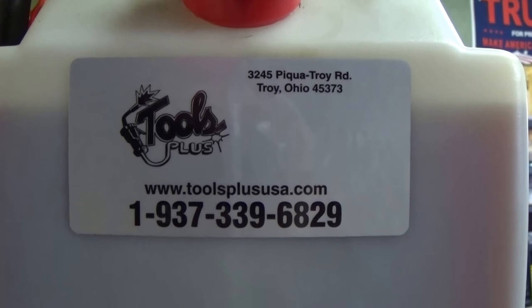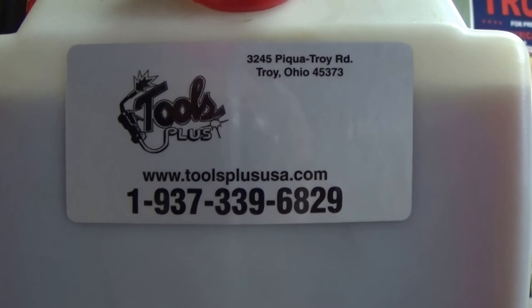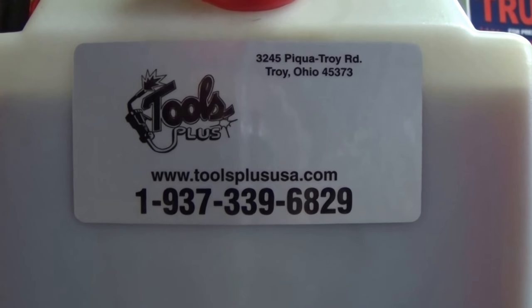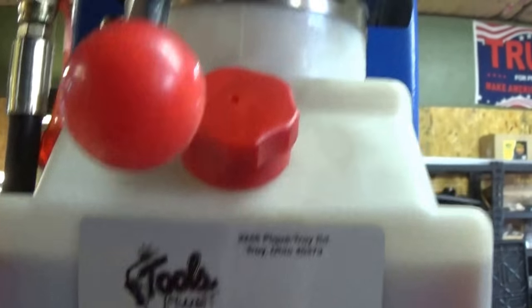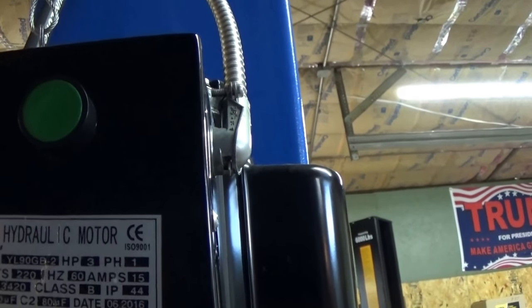Today we're going to take a look at some two-post lift repair and service questions I've had from people lately with some issues I haven't covered or not quite as in-depth. This is a two-post lift, and they're all basically the same.